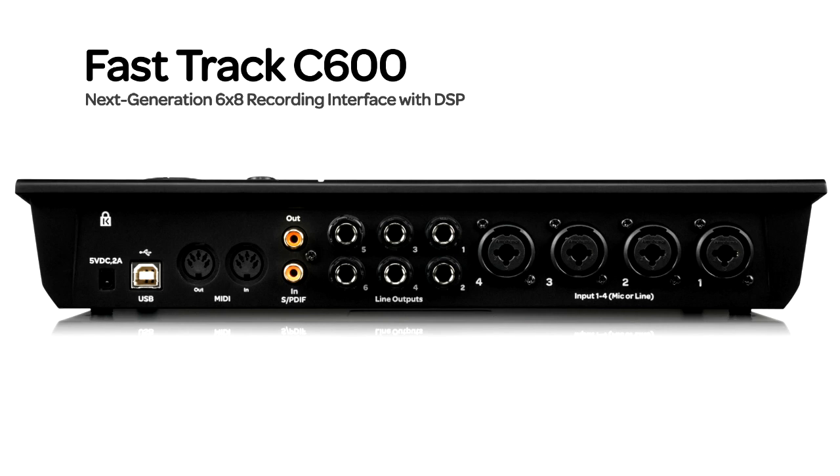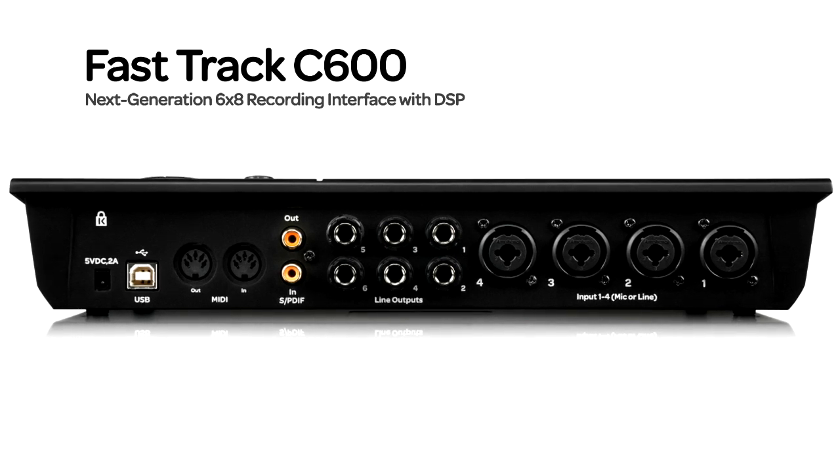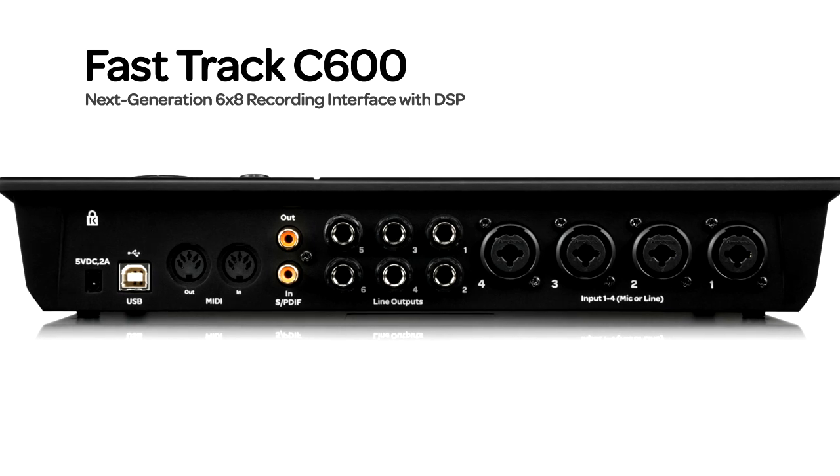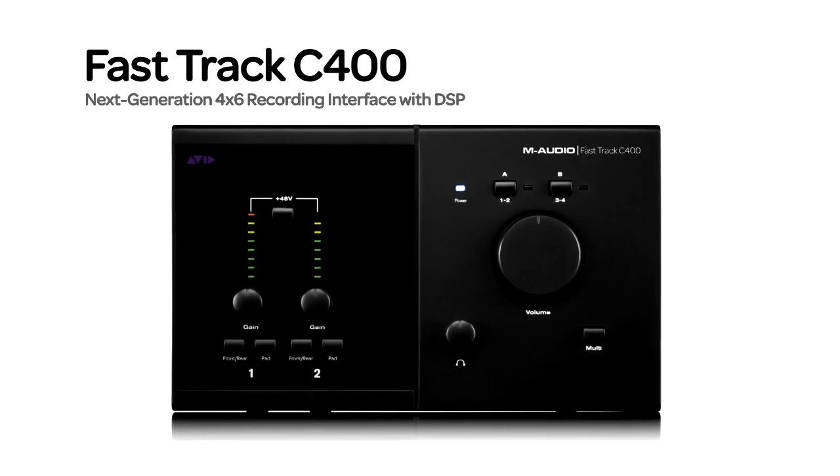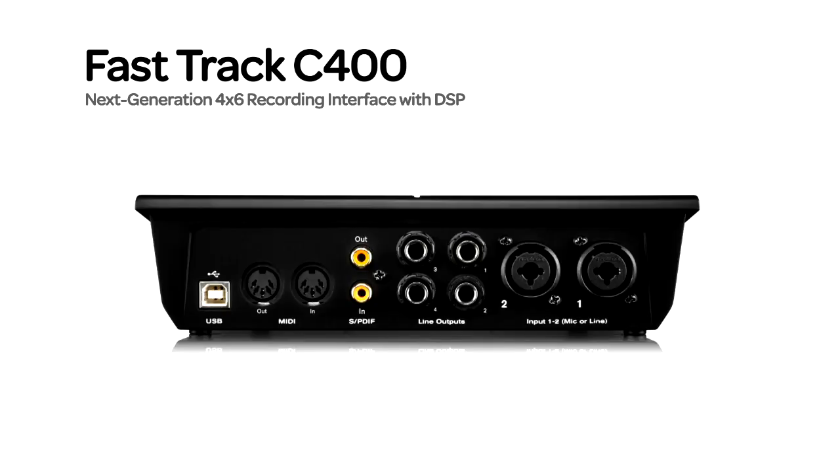I have my primary reference monitors, the M-Audio CX-8s, connected to outputs 1 and 2 on my C600. The M-Audio BX-5D2s are connected to outputs 3 and 4, and I have the AV-30 multimedia speakers connected to outputs 5 and 6. The FastTrack C-400 allows you to connect up to two pairs of monitors, or one pair of monitors and a sub.